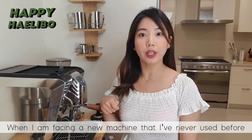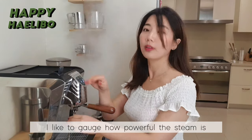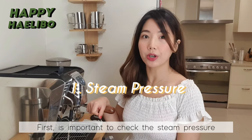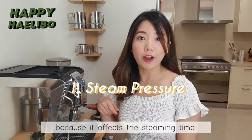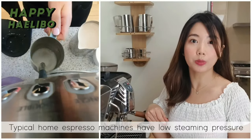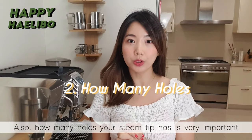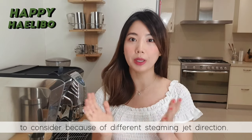When I am facing a new machine that I have never used before, I like to gauge how powerful the steam is and check how many holes the steam tip has. First, it is important to check the steam pressure by turning on the valve, because it affects the steaming time. Home and domestic machines have low steaming pressure due to the smaller boiler capacity. Also, how many holes your steam tip has is very important to consider, because of different steaming jet directions.